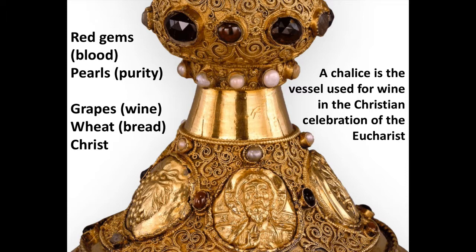We can also analyze the function of this vessel. A chalice is a particular type of vessel — it is the wine goblet used for the wine in the Christian celebration of the Eucharist, which is that reenactment of the Last Supper I was just talking about.